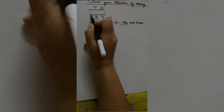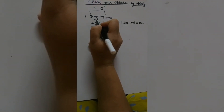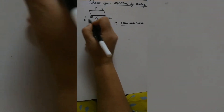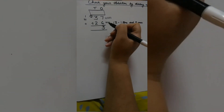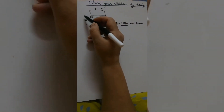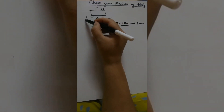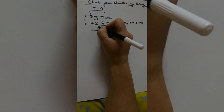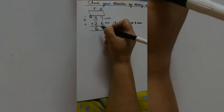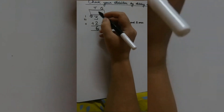Now we are going to solve the tens place. Our first number is 1, so we will draw 1 line. Our second number is 3, so we will draw 3 lines. And our third number is 2, so we will draw 2 lines. Now we count all of them together: 1, 2, 3, 4, 5, 6. So our answer is 6. Therefore 37 plus 26 is equal to 63.